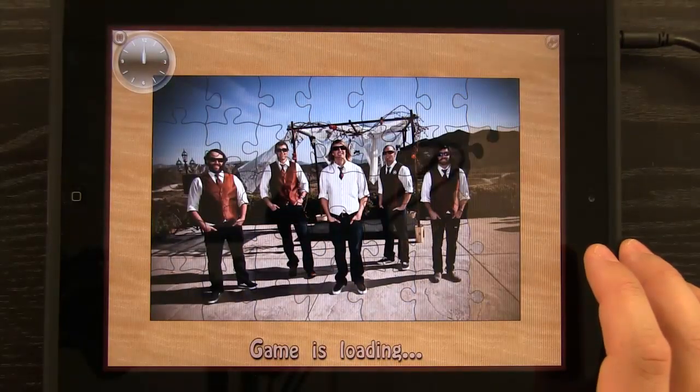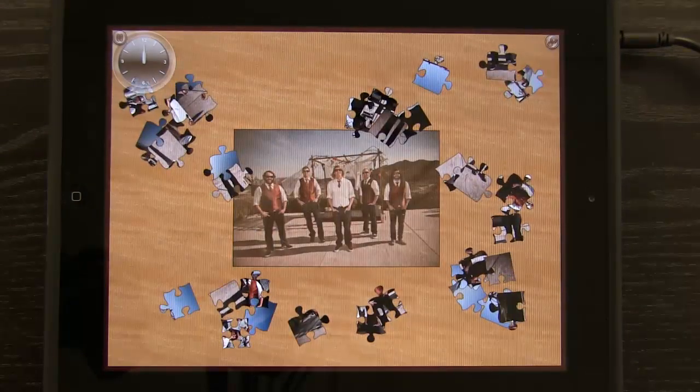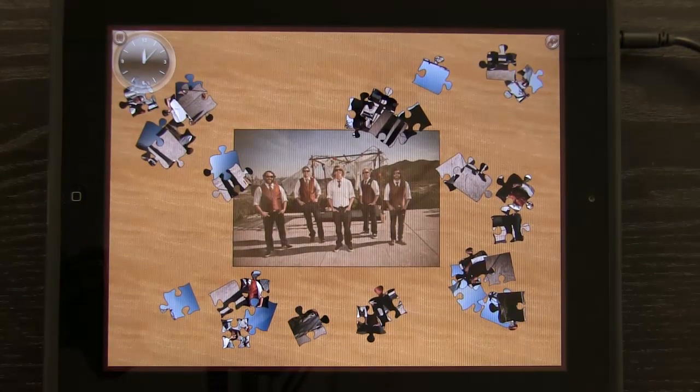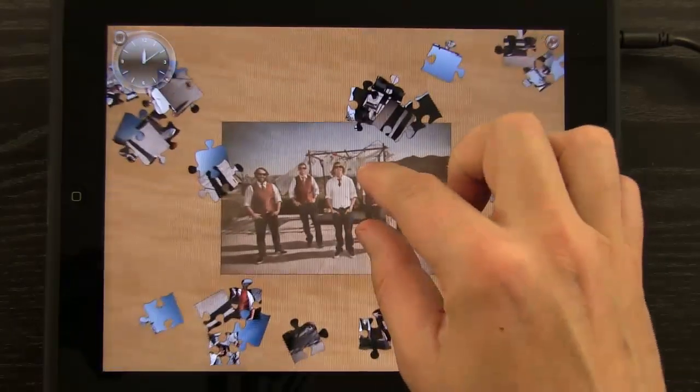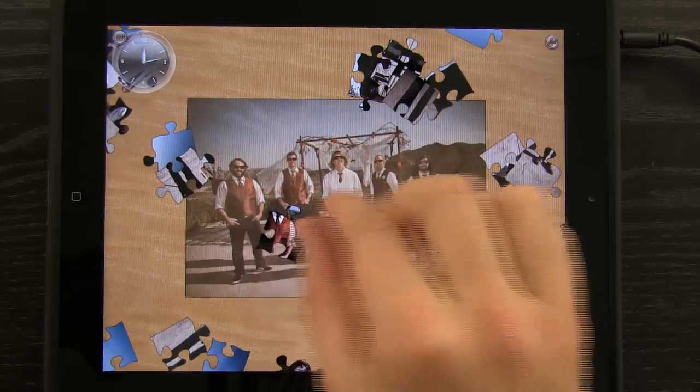Now I have this image loaded in, and I can use my own images as jigsaw puzzles. You can see it's creating a jigsaw puzzle over the top of my image. I hit Tap to Start, and it goes ahead and does that. Now I get to use images I have more of a connection with, and it works the exact same way with all the mechanics.